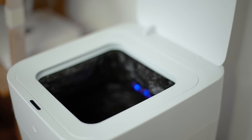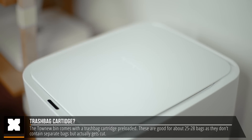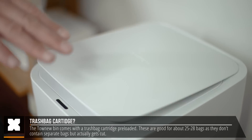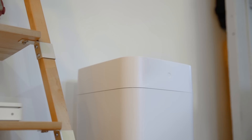On the inside it's got blue LED lights, and the trash can comes pre-packed with a cartridge of trash bags. This comes pre-loaded with about 25 to 28 trash bags, depending on the size that they're cut, but we'll get to that in a second.